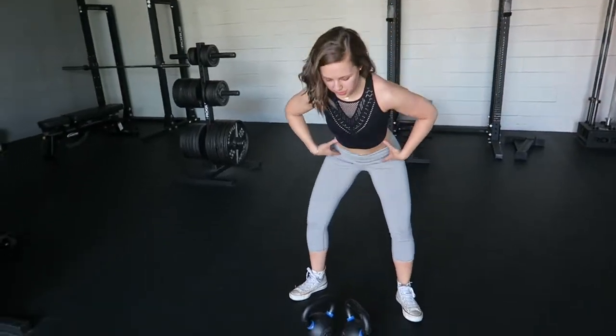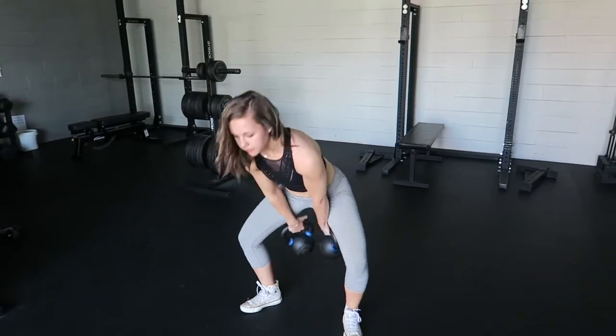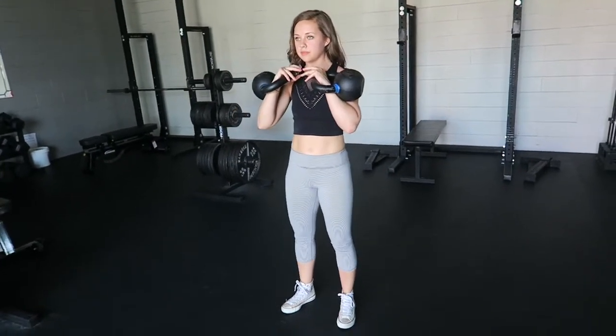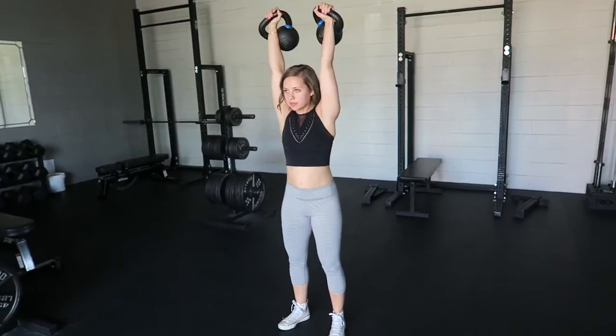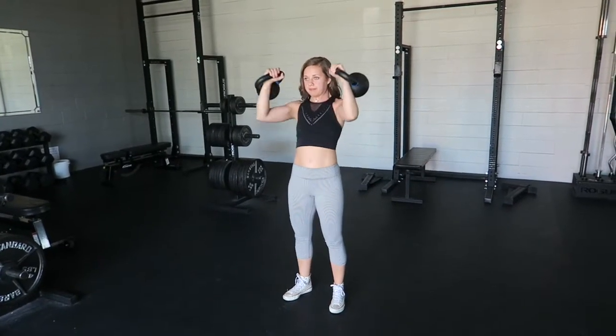Clean a pair of kettlebells and generate tension from your feet all the way up through your quads to your abs. You will grip the kettlebell handles tightly as you press them overhead. Your biceps will end next to your ears.